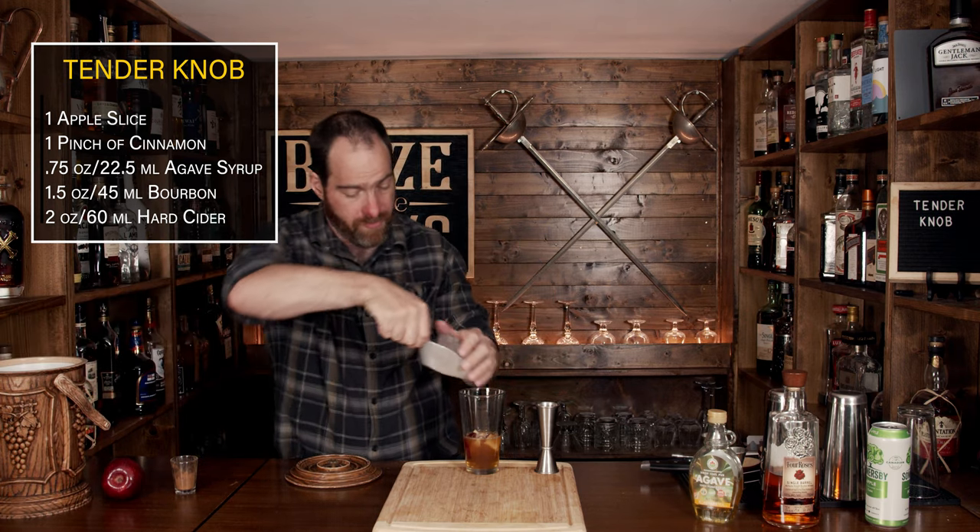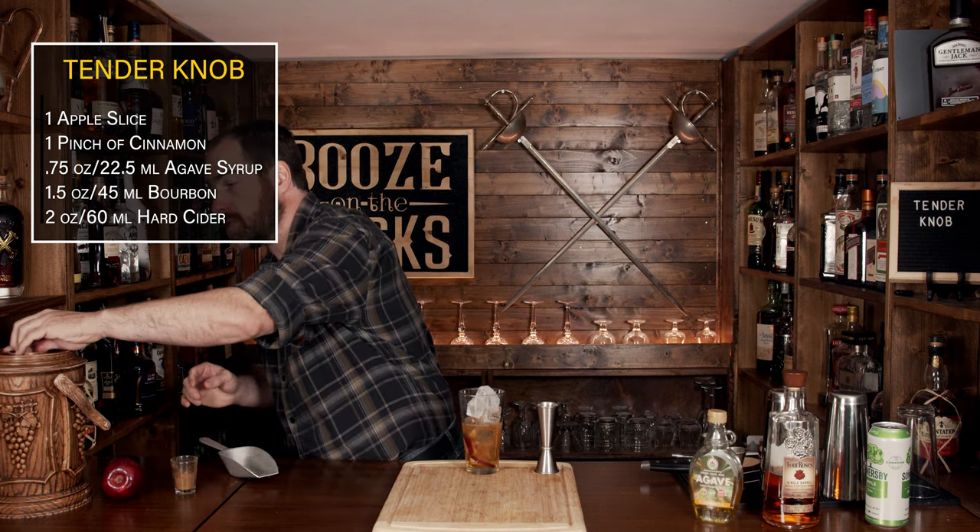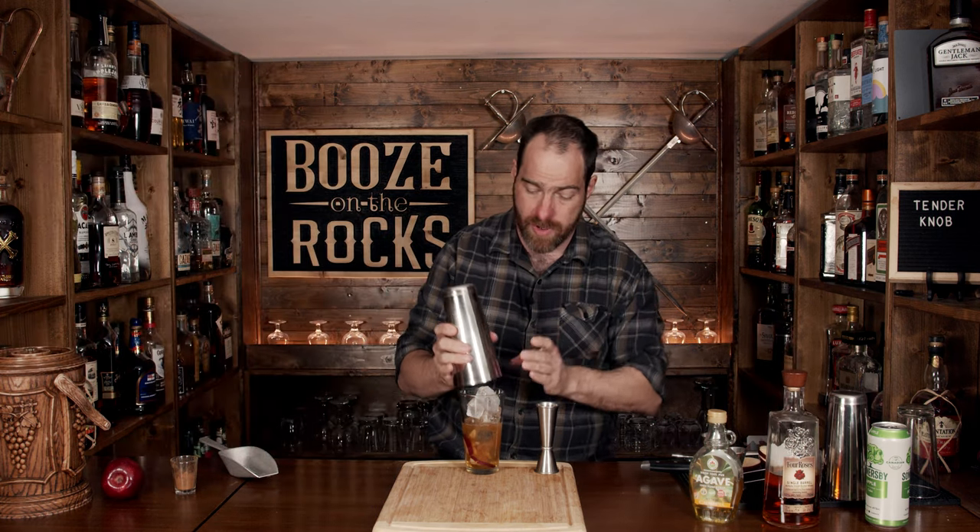Fill your shaker up with a little bit of ice, grab the lid, make sure it's on there good, give it a flip, and shake it with a smile. Pop that off with the strength of a thousand apples.